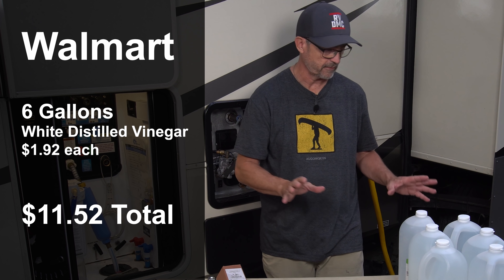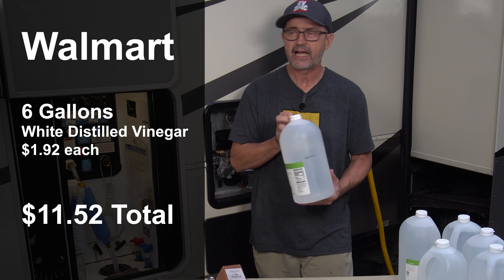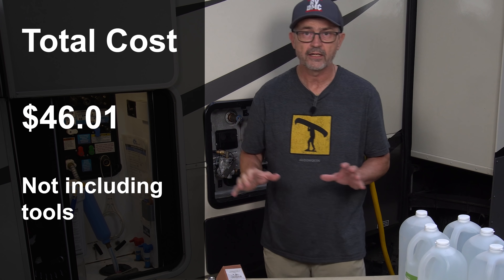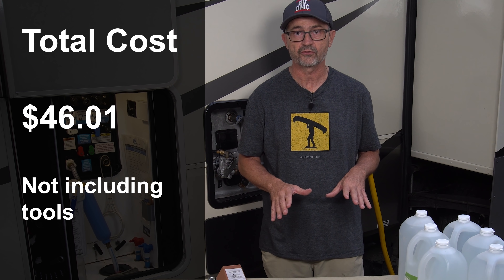Of course you're also going to need some vinegar. I have 6 gallons of distilled white vinegar here. I have a 12-gallon RV water heater, so that gives me a 50% dilution when descaling the tank. I'm going to let that sit overnight for about 12 hours.